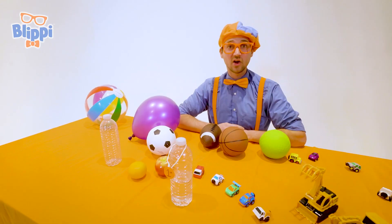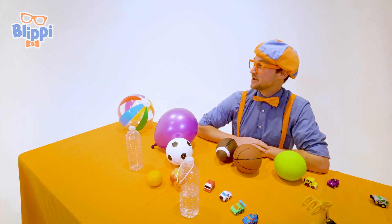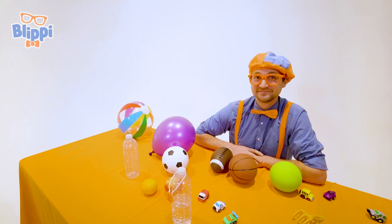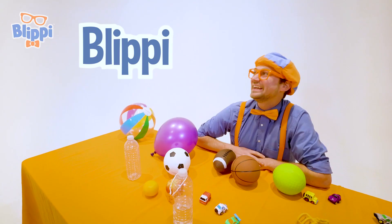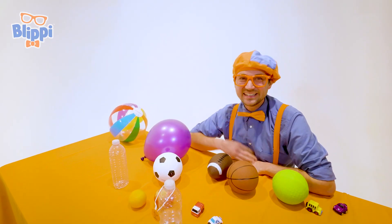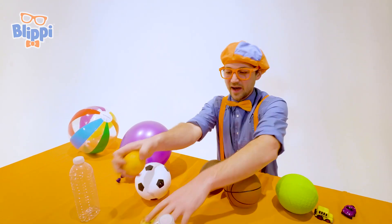If you want to watch more of my videos, all you have to do is search for my name. Will you spell my name with me? B-L-I-P-P-I. Blippi. Good job. All right, see you again. Bye-bye!